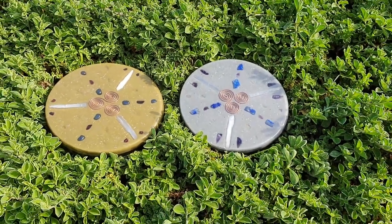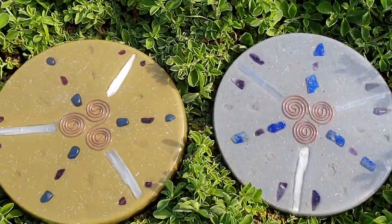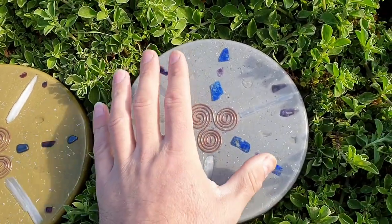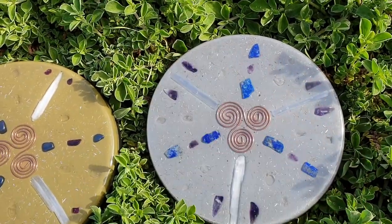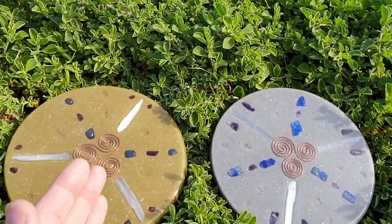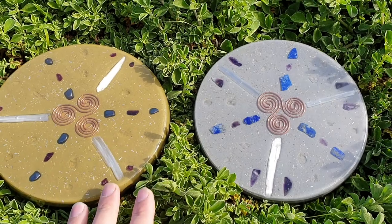Welcome back to the channel. S here from SA's All Up Creations, bringing you these two charge plates. This one we're calling the Sun — you can see its nice golden color — and this one's the Moon, you can see why with its nice silvery color. So this is how they turned out: Sun and Moon, and the layer of all the crystals is the same.